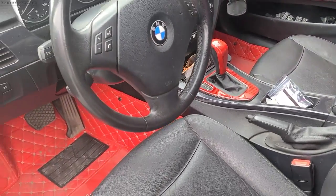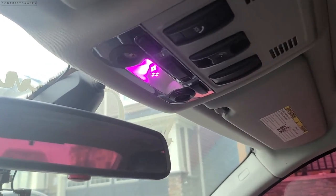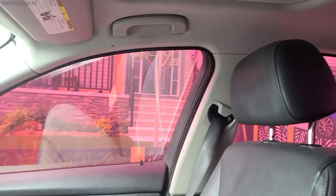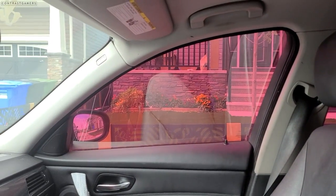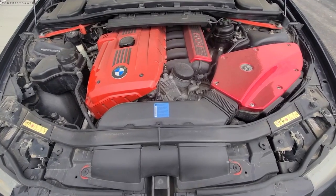The most recent mod I did are these purple interior lights — wanted to spice up the cabin a bit. With the five percent chrome tint, it's actually very bright in the cabin; I even had it double tinted at one point. But overall, it's not as dark as you'd think.